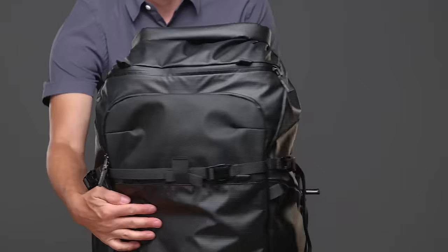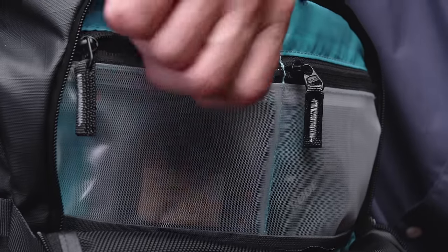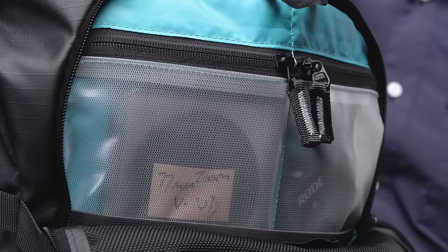The large front pocket makes accessing backcountry equipment used by winter sports enthusiasts quick and easy. It has a sub sleeve ideal for a water bladder with routing to your shoulder strap. The pocket also hosts two clear TPU pockets for additional gear storage.